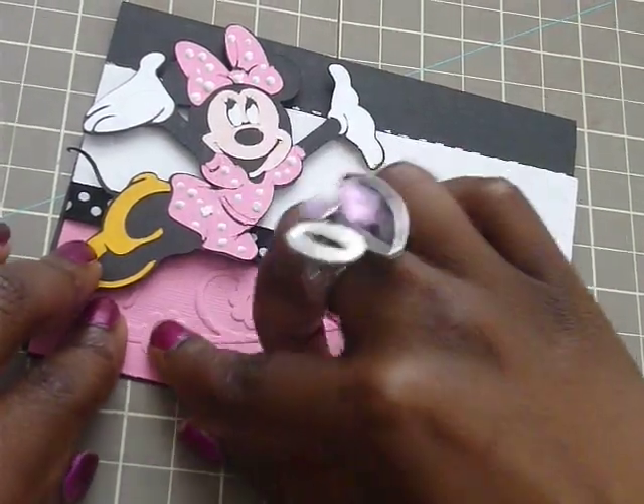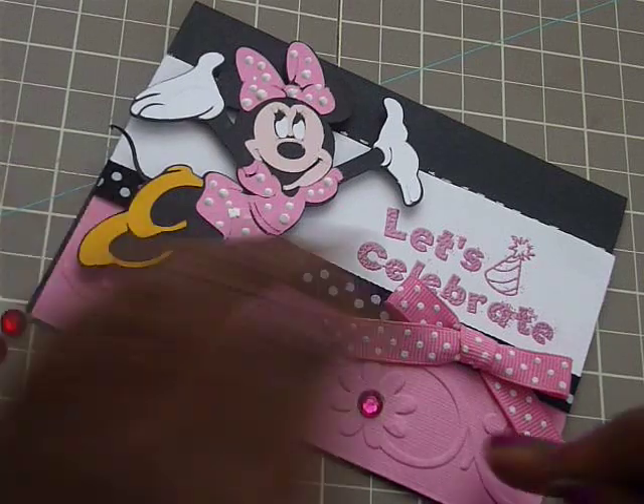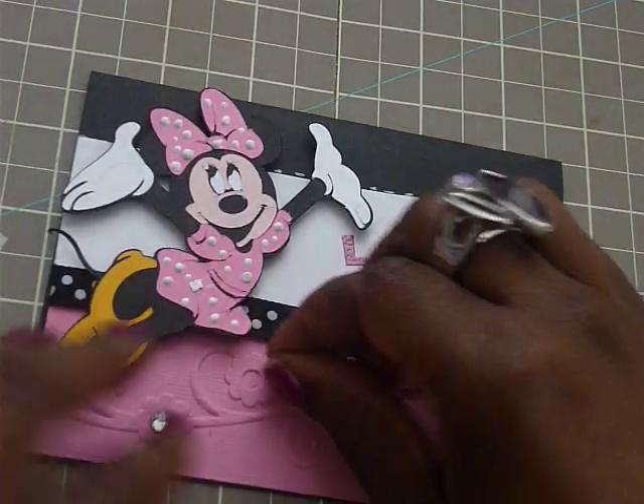I'll put like a white one here. And I think I want to add this light pink one here. And let's go red. Here.